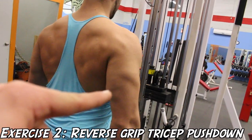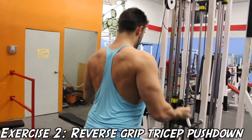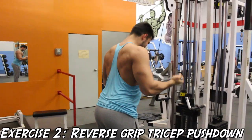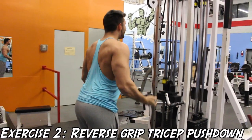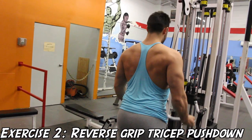Now onto the reverse grip tricep pushdown — you guys can see me pointing to Josh's medial head of the triceps. He's got the horseshoe going on, and that's mainly because he's a firm believer of isolating the medial head and working the triceps from all areas, as he's done so for the past few years.